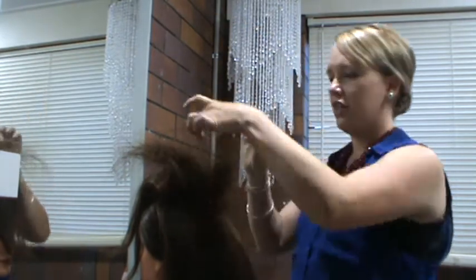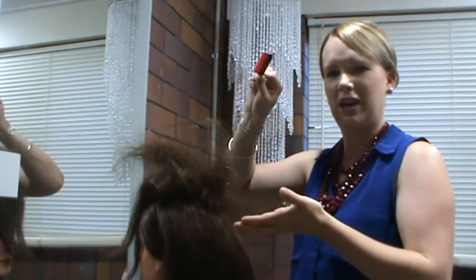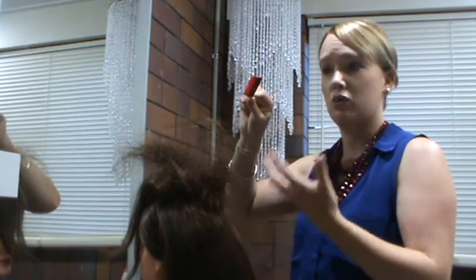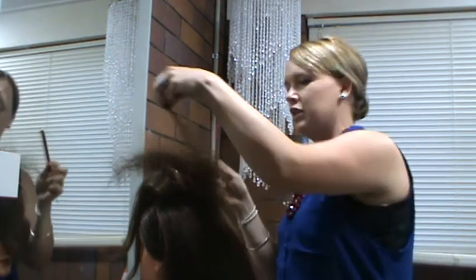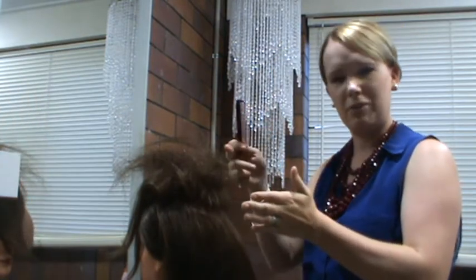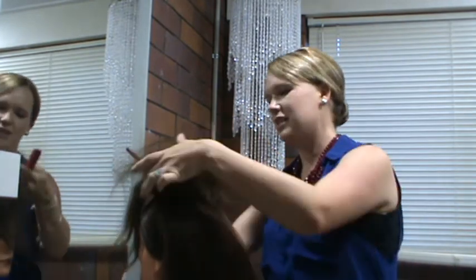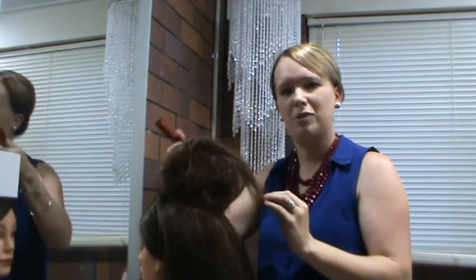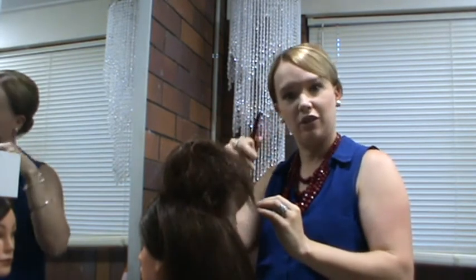Rather than going up and down — if you go up and down, it takes your backcombing out and actually creates more damage to the hair. So it's best to do the circular motion to keep your hair in the best condition. Get the most support down the bottom of your base, and use less backcombing on your front sections to give a smoother outer finish.